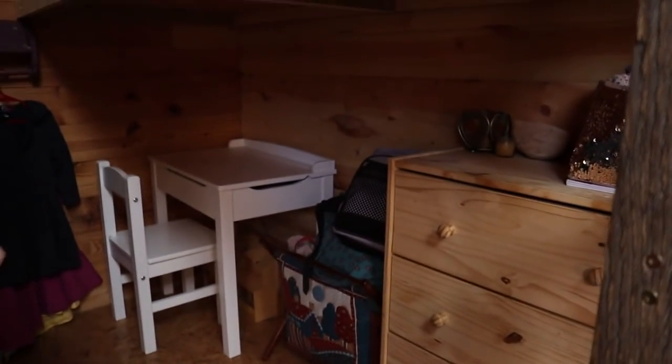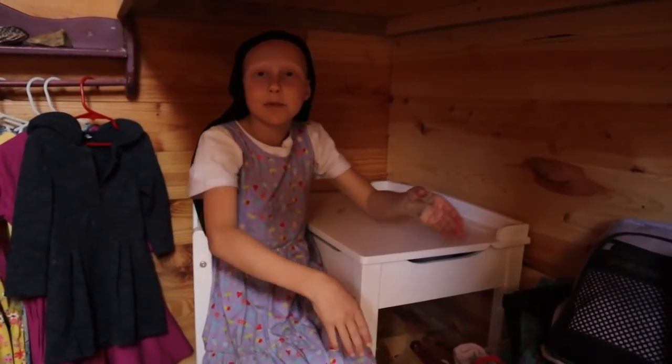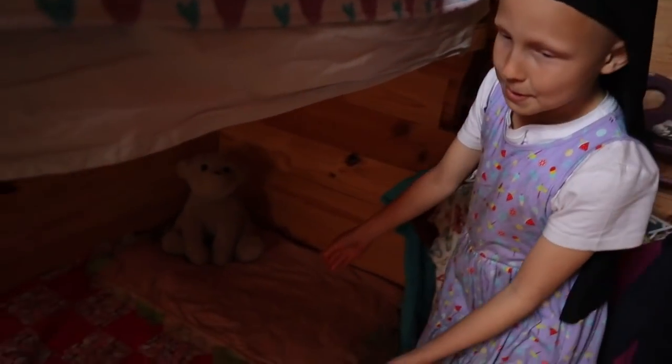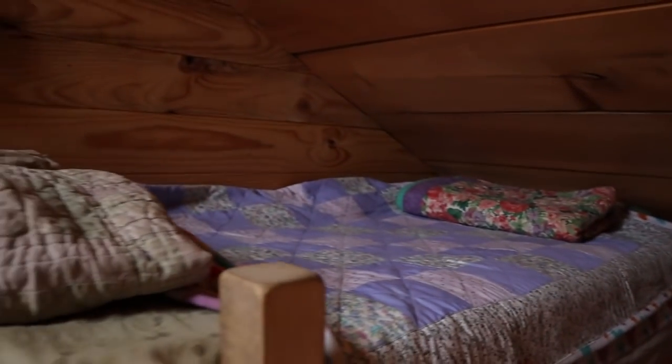Under the bunk is Abby's desk, used for storage, and they might move it over somewhere else. The dresses are stored there but they're waiting for the family closet to be done. This is Abby's bed but she's not sleeping in it yet. And up here is Esther's bed — do you like your bed Esther Pie? Yep.